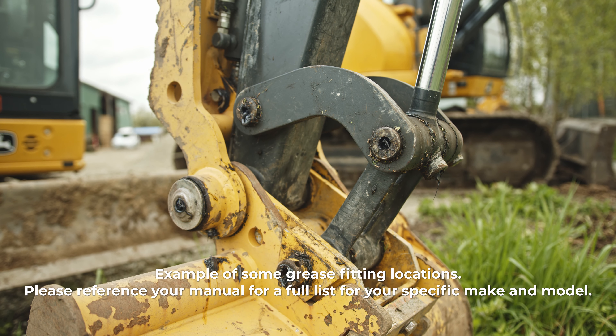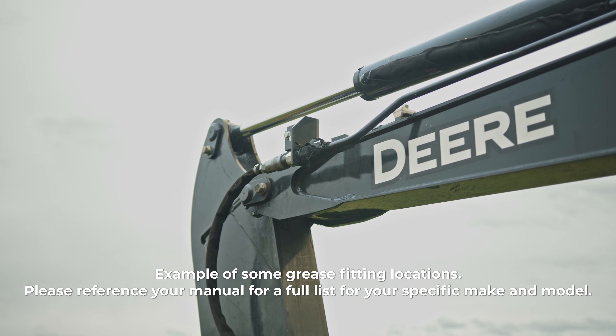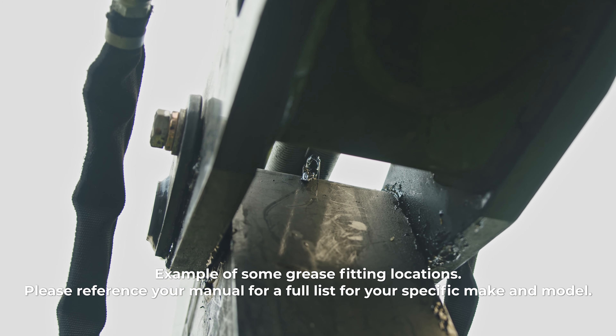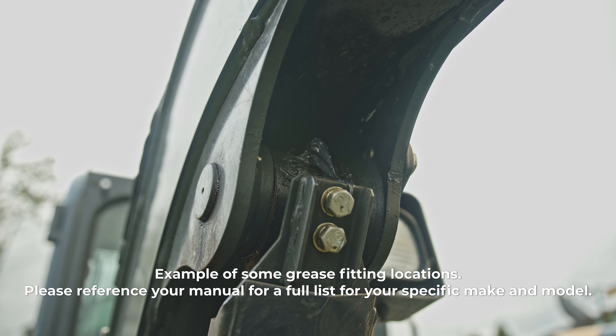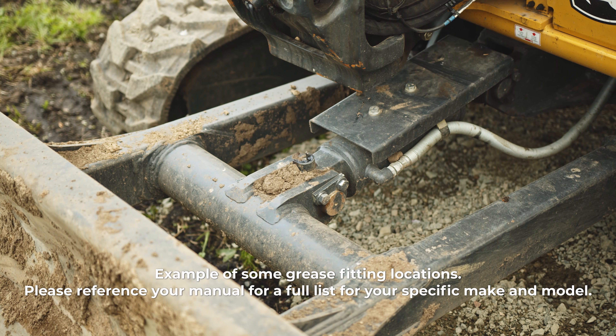Don't forget about the turntable bearing. The machine should be greased for every day it is used. A good rule of thumb is that if the machine component moves, it needs to be greased. Always clean the fittings before greasing and visually inspect them for damage.